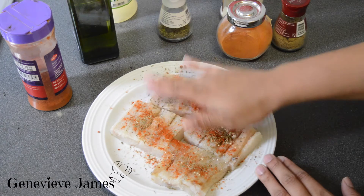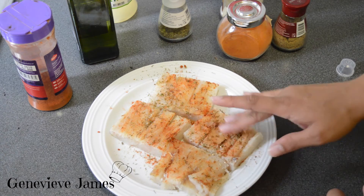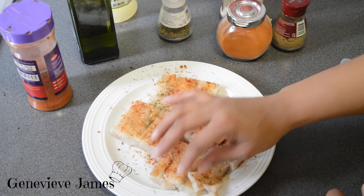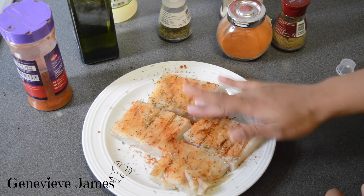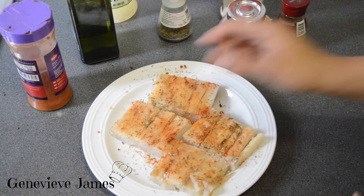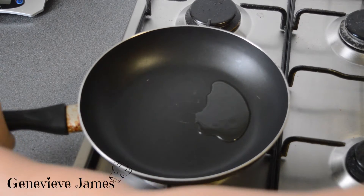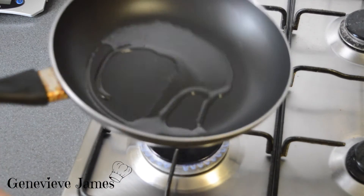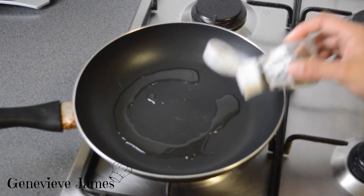Then you're gonna rub it in — be gentle because it breaks really quickly. Just rub it in like that. Now move over to your pan. On medium heat, add about a tablespoon of oil, and you're gonna do the same thing you did on the fish.